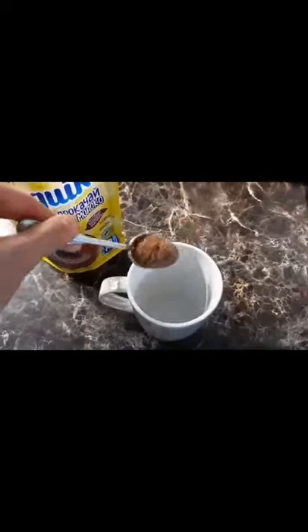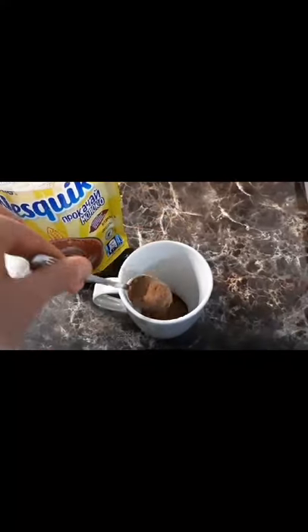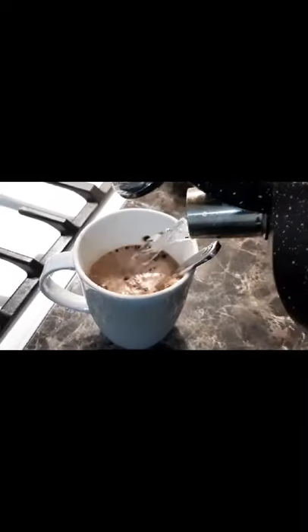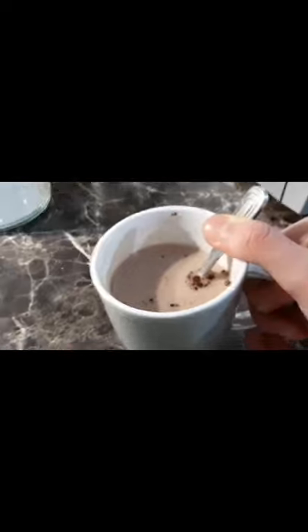We take a cup and pour in 2 teaspoons of cocoa and fill it with milk. I also like to add 1 teaspoon of sugar and some low gram water of cocoa. Ready! Cocoa done!